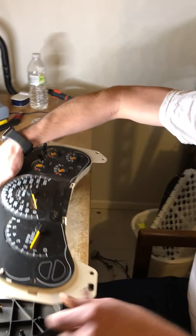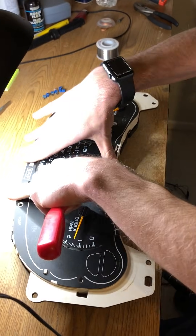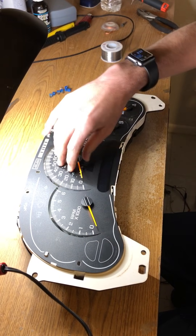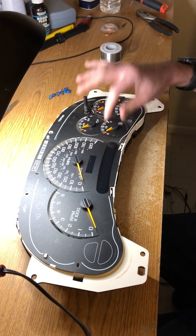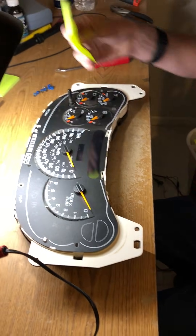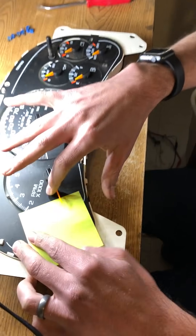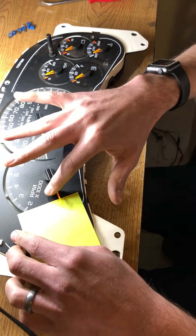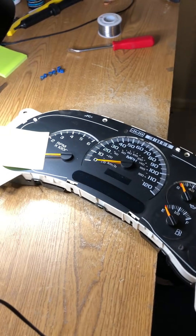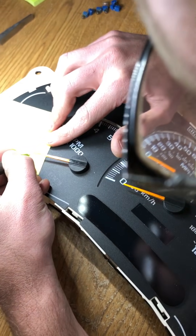Now you need to put it back together minus the lens, so that the circuit board is actually centered, and you want to press all your needles to the bottom. You can use tape or post-its, but you need to put a post-it by each needle. Push them down all the way without readjusting them, then take a pen or pencil and just look down the needle and mark its position.